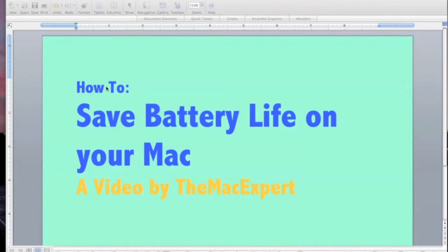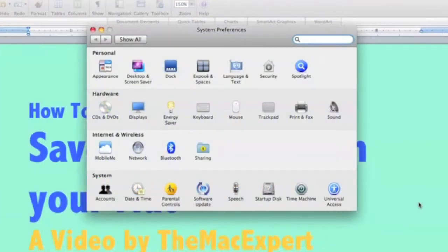Hey everyone, Kevin here with a video on how to save the battery life on your Mac. In this video I'll be sharing some tips I have for conserving your battery life on your MacBook, MacBook Pro, or MacBook Air.